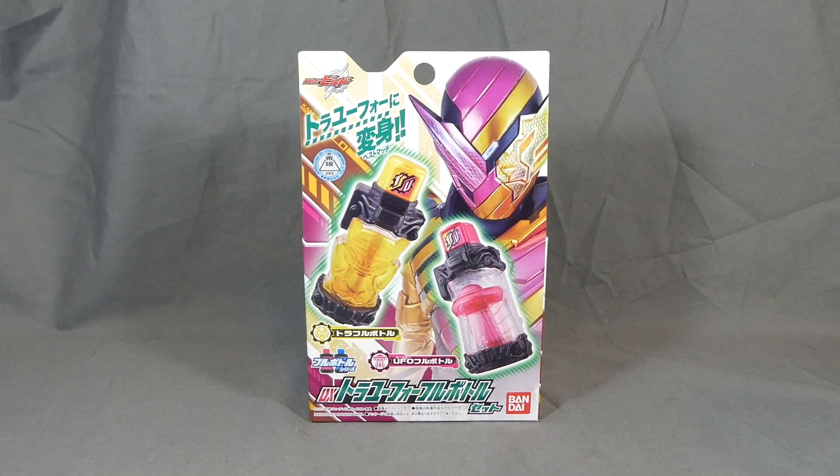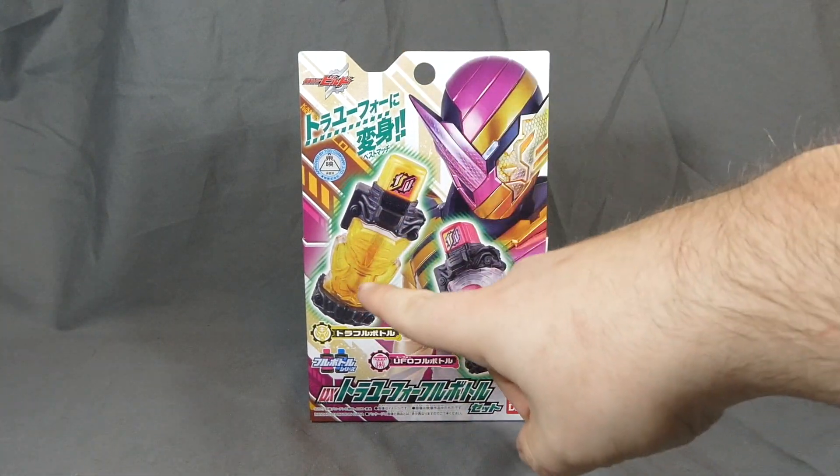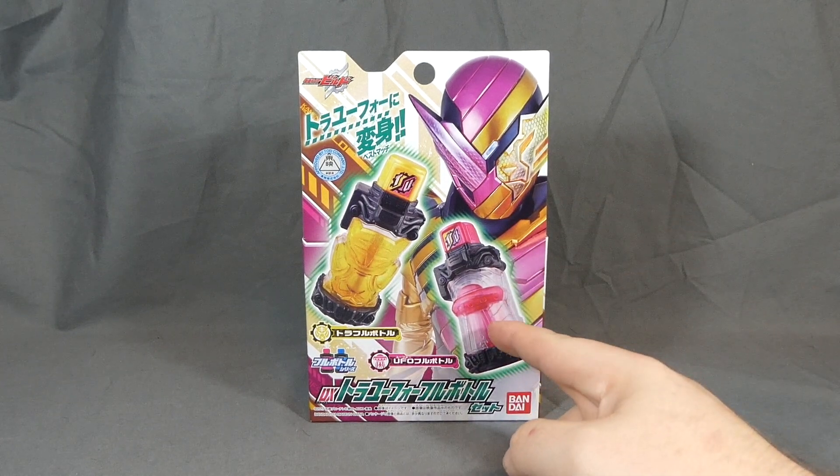Hey there, fellow collector. Shuki here with a review of the Kamen Rider Build Tora UFO Full Bottle set. So this set includes the Tora Full Bottle, otherwise known as the Tiger Full Bottle, and the UFO Full Bottle.